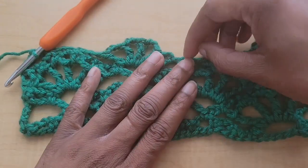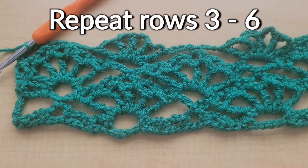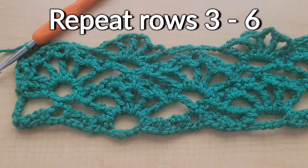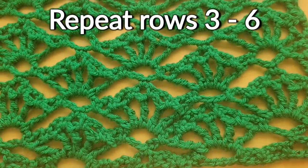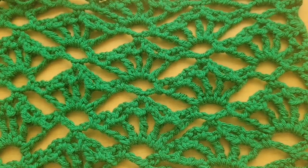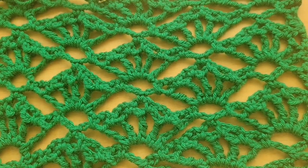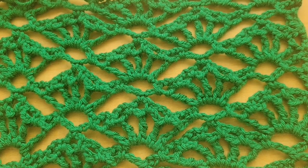You're going to repeat rows three through six as much as you like. This is what it looks like once you continue that repeating pattern for a while. I really hope you all enjoyed this tutorial — please don't forget to like and subscribe, and I'll see you on the next stitch pattern video. Bye!